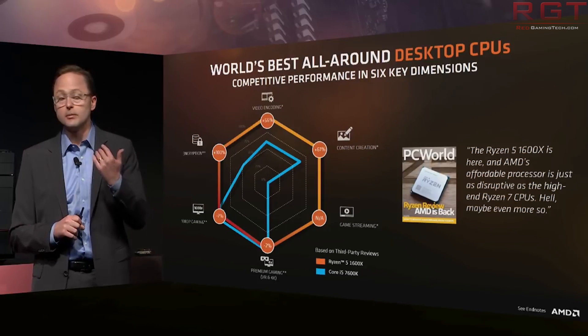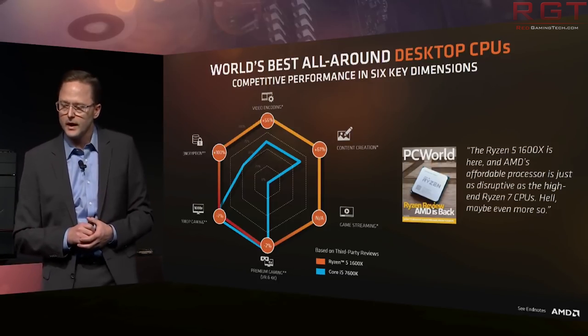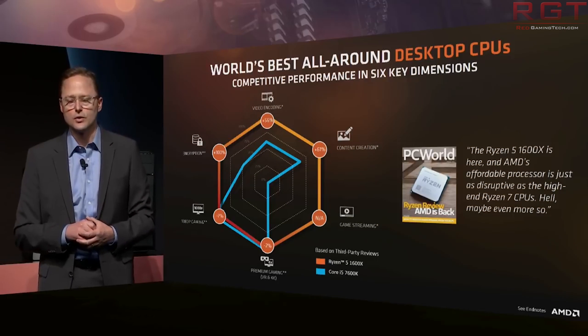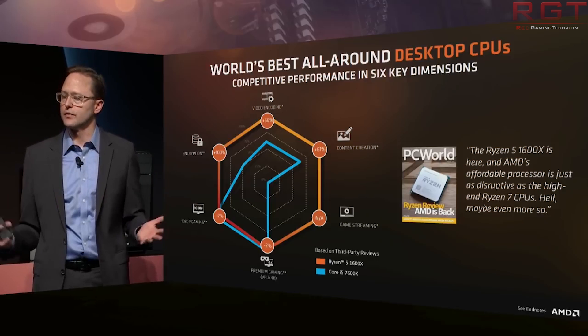The real question is going to be: can AMD keep this pace up? Unfortunately my crystal ball is nowhere to be seen, so I can't answer that — but it's definitely going to be interesting to say the least. Thank you very much for watching, I'll see you next time.